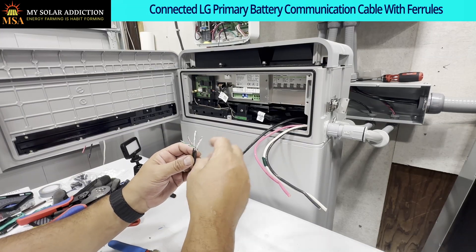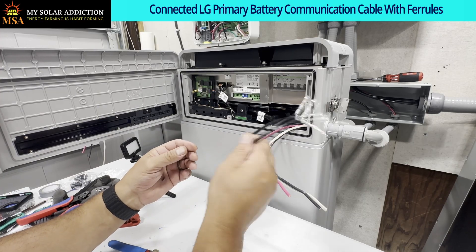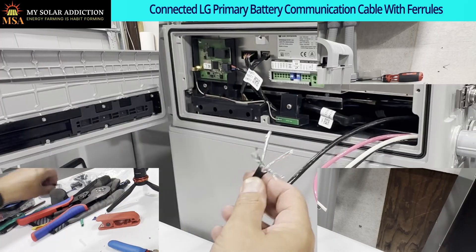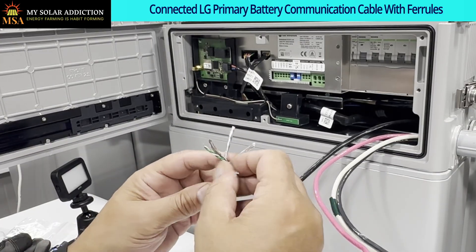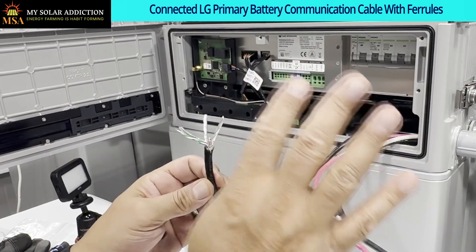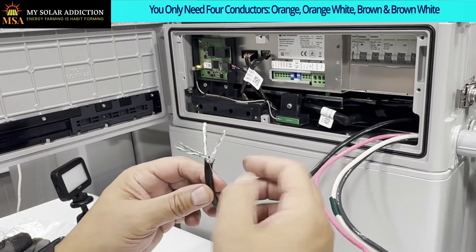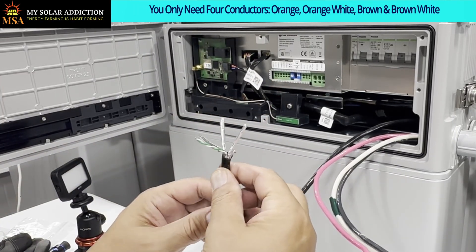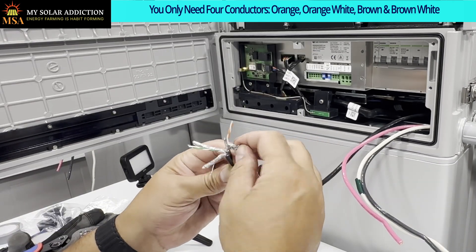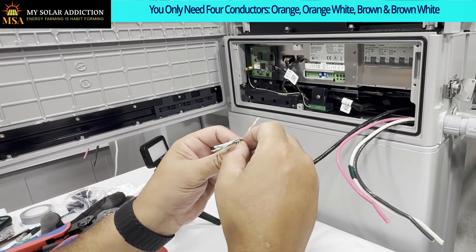Now we're going to finish our communication connections to our batteries. I ran the cable through and already cut the end off. This is a shielded cable, so you'll see all this foil wrapped around all the connectors. We don't need all the pairs - we only need four conductors to go in the first four slots. We're definitely going to use orange, and orange-white, and we don't need blue. We're going to use brown.